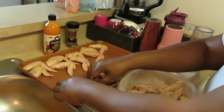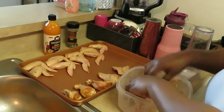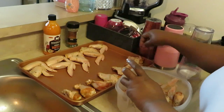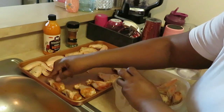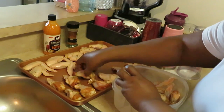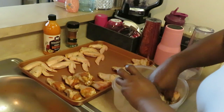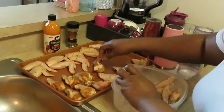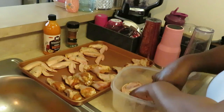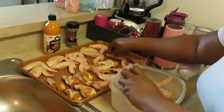We're gonna get these in the oven so they can get all nice and brown and crispy. Just showing you guys how I'm lining them up in my pan — making sure I've got enough room so everybody can cook nicely. I love the smell of the seasoning on the chicken that's been marinating all night long.